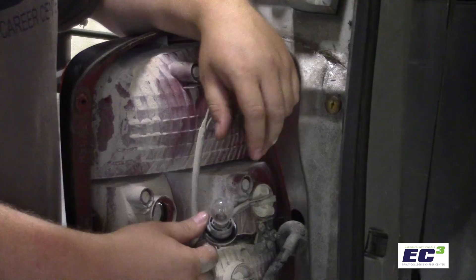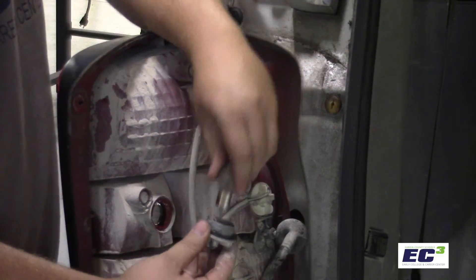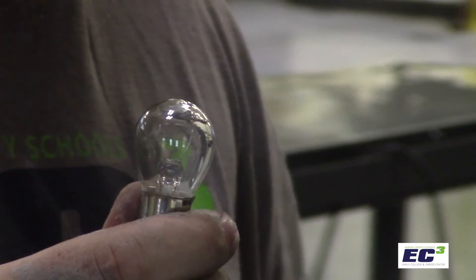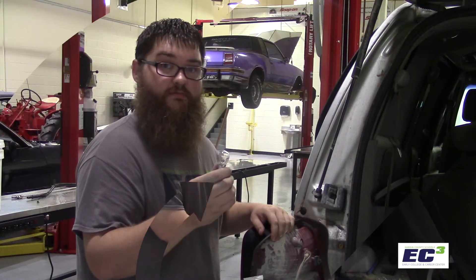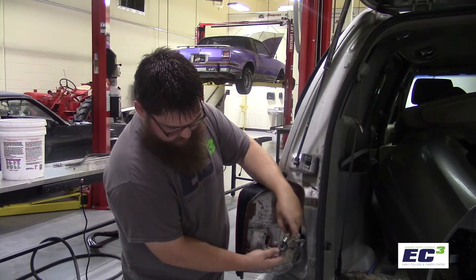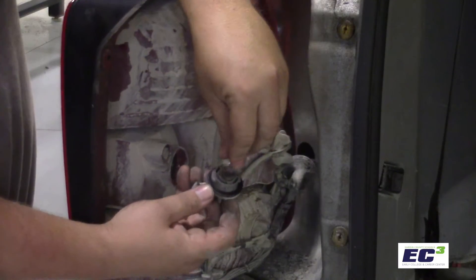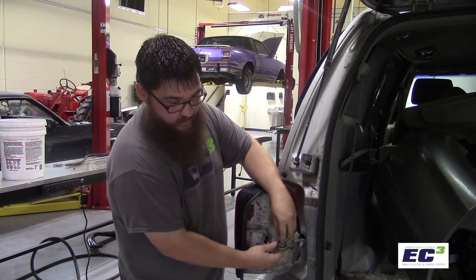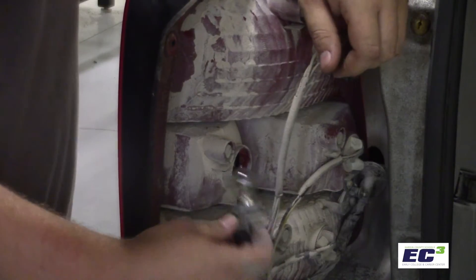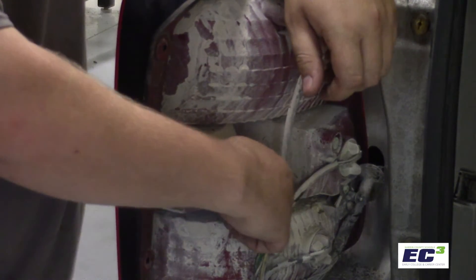To remove the bulb from the socket, we'll push in slightly and turn counter-clockwise to remove it. In this example, you can see the filament is completely intact in this bulb. To replace the bulb with a new one, you'll line up the marks from the bulb to the socket, push in on the spring tension, and give it a twist clockwise, making sure that it's in solid. Then to replace the bulb in the housing, we'll set it in and again give it a twist.